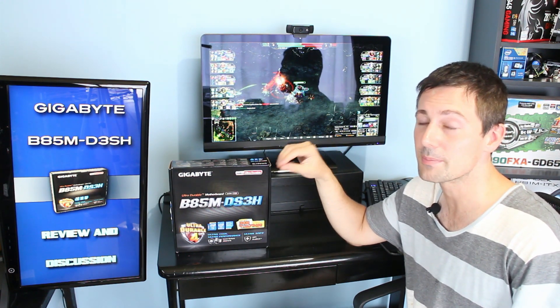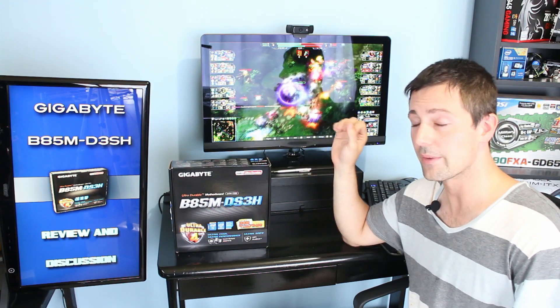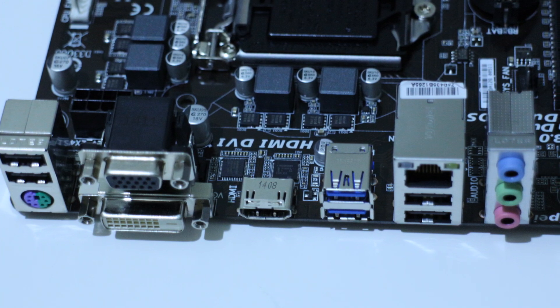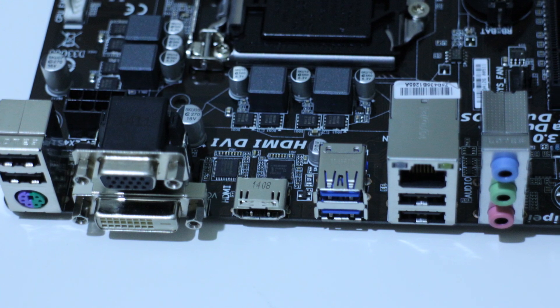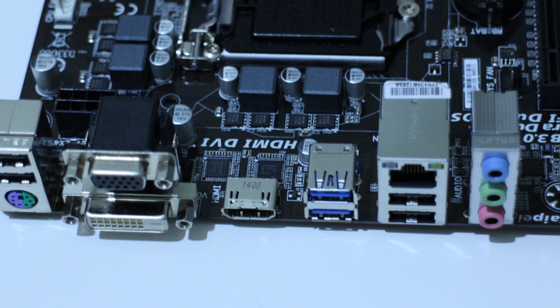Looking at the features, it has support for four front panel USB connections and two front panel USB 3 connections, as well as a front audio panel and all your power pins. On the rear, you get four USB 2 ports, two USB 3 ports, a PS2 port, HDMI out, and a Realtek NIC — which is probably the only thing I would critique about this motherboard, but again at this price I can't expect a more expensive NIC. You also get the Realtek ALC-887 onboard audio.